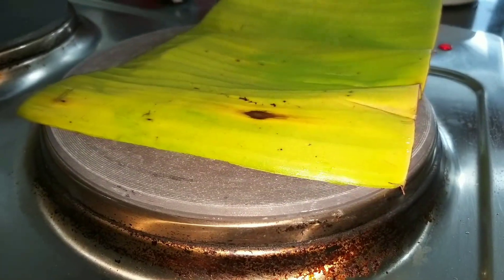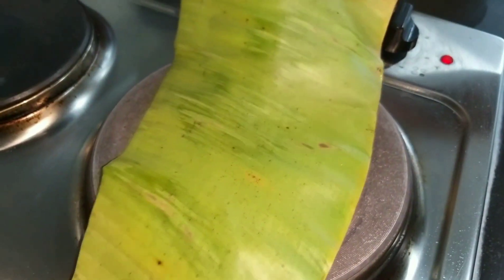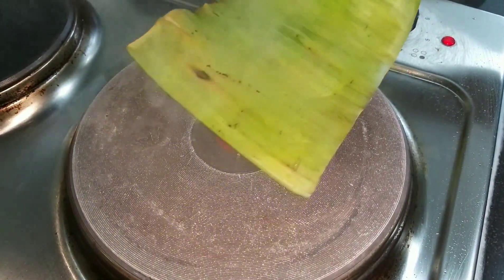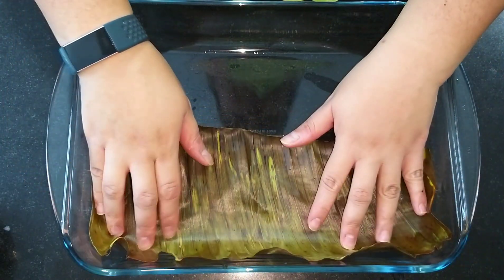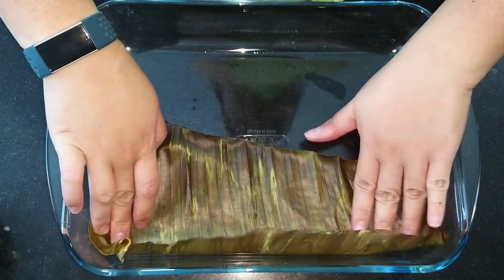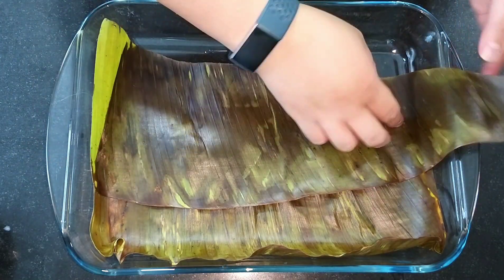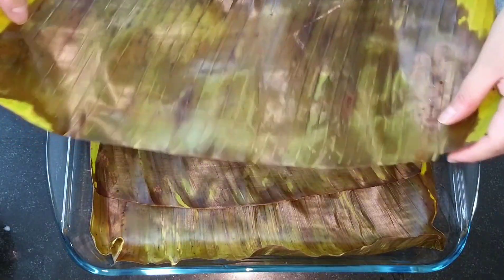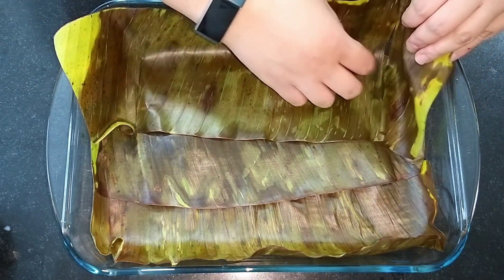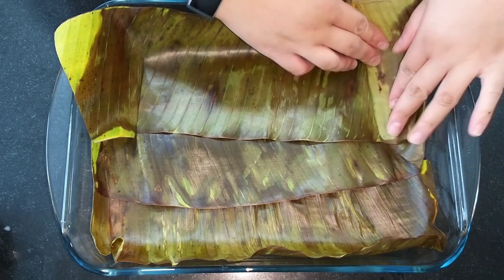Now we prep the banana leaves. We need to heat the banana leaves before using them because they are a bit brittle, so we do this to make them smooth and bendable. Using banana leaf in this bibingka is totally optional — I'm just using it for authenticity.